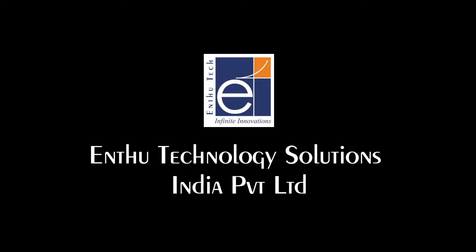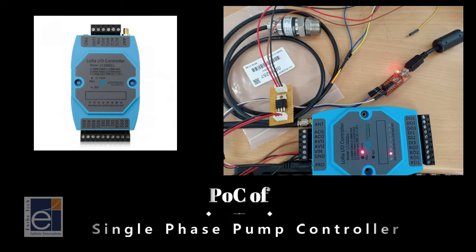Hi, Hello. Today we are going to learn about the POC of Single-Paste Pump Controller.